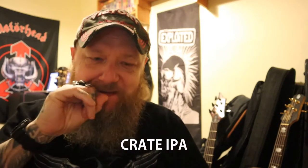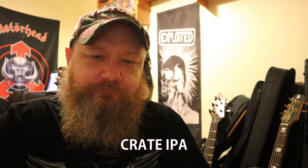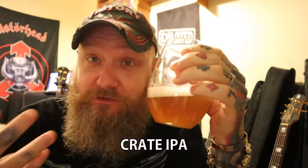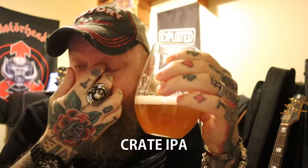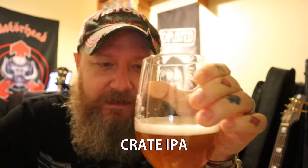Mmm. Yeah, that's really nice. There's mango, passion fruit — the usual stuff you get from the hops. I'd love to know what hops are in that. Quite a bit of resin on them hops as well. Mouthfeel is quite nice — I think the wheat is doing that.